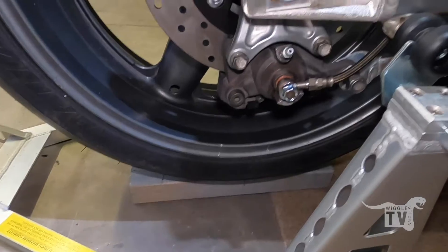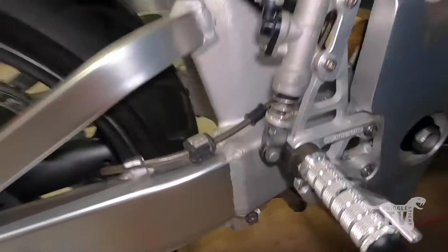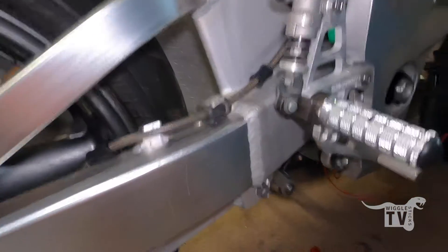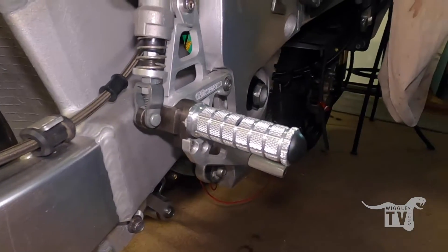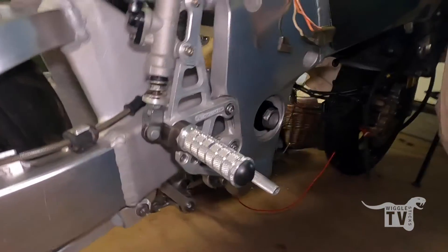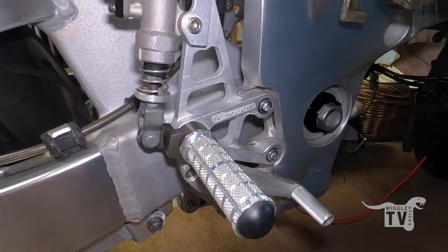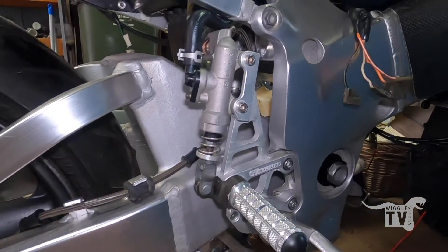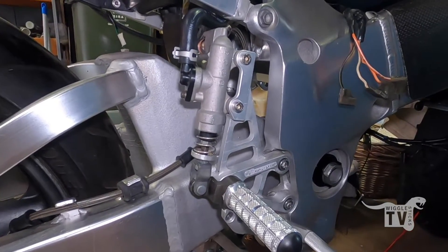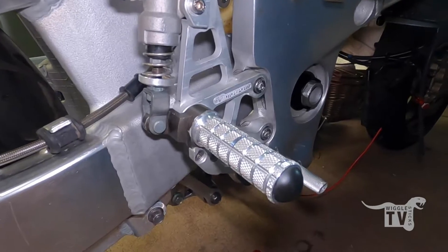I've just got to sort out these rubber things in the right spot and it's all completed. No leaks or anything so far. I do have to figure out this little gap we were talking about with the rear set, but I'll leave that for another day. It's fine on the other side, it's just this side — there's a strange bit of a gap. Another job off the list.